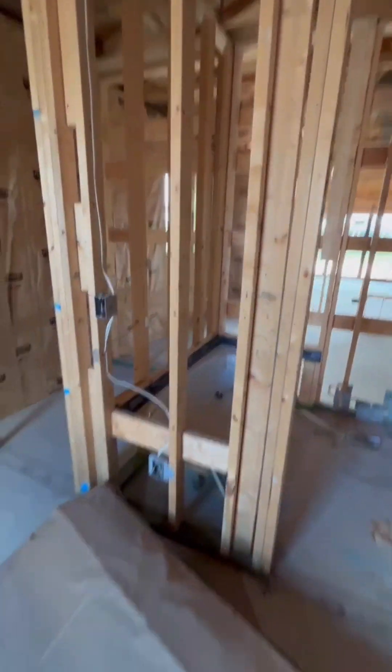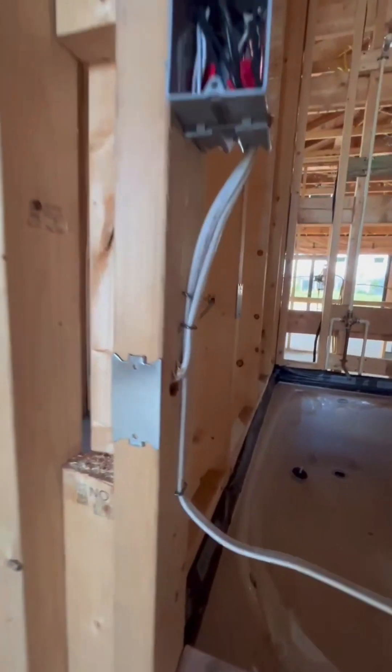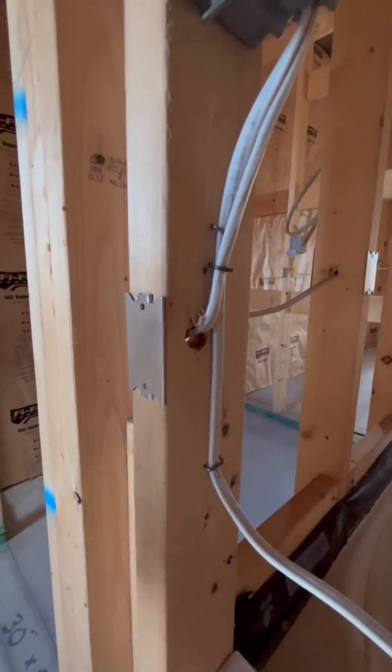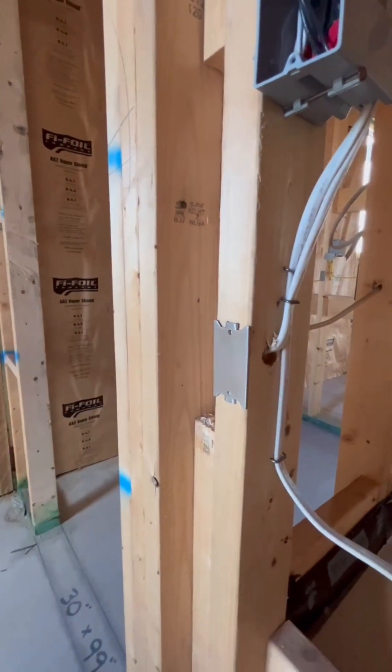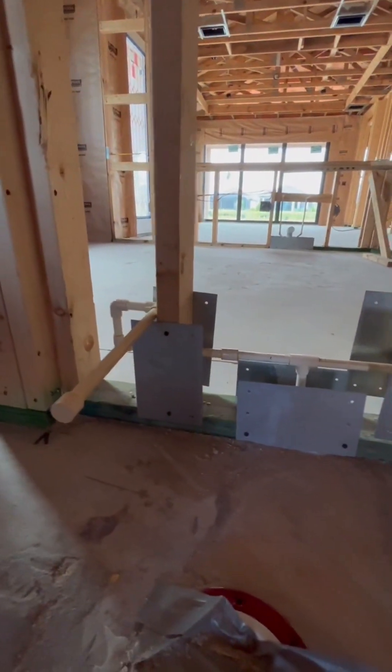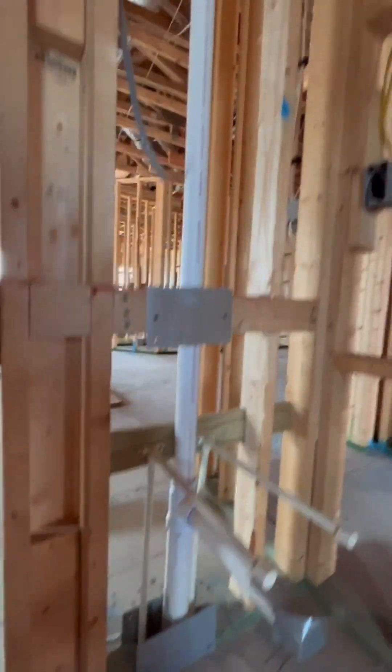One of the things we're looking for is we don't want any air movement in your wall. We're also evaluating the electrical and ensuring they've put striker plates so that when they're installing the drywall and a screw goes into the wall, it's not going to damage that wire. Same thing with plumbing — anywhere there's a plumbing line, we want to ensure there's a striker plate to protect it and stop it from getting damaged during the building and finishing process.